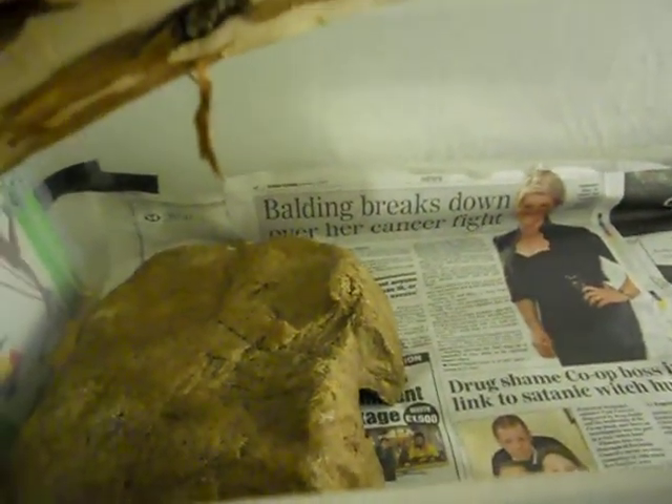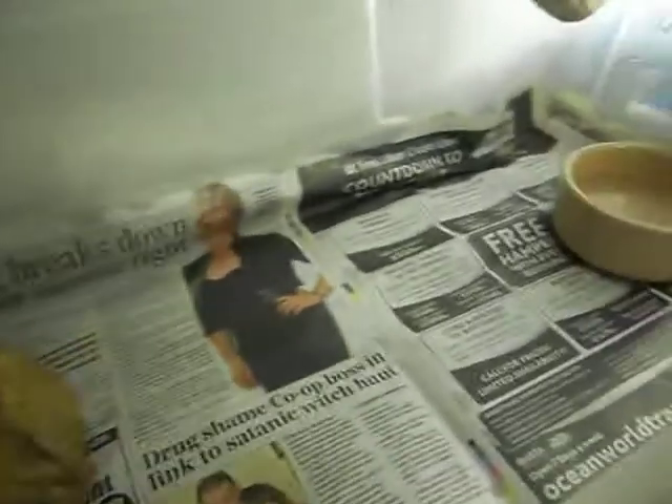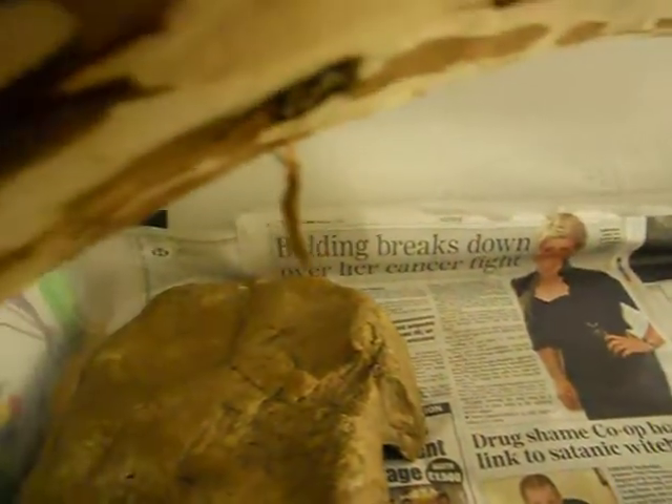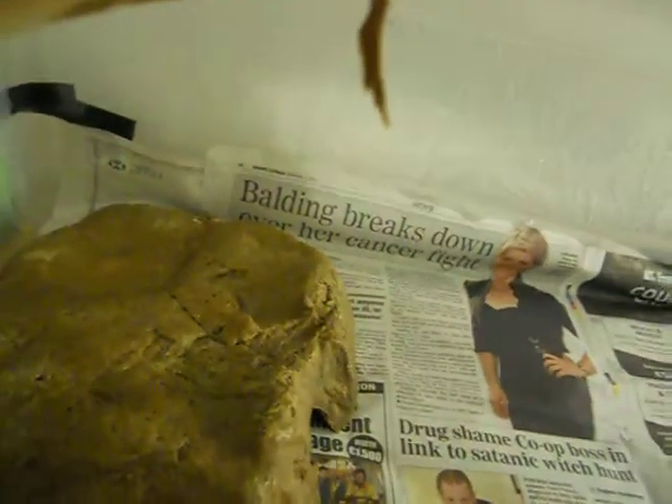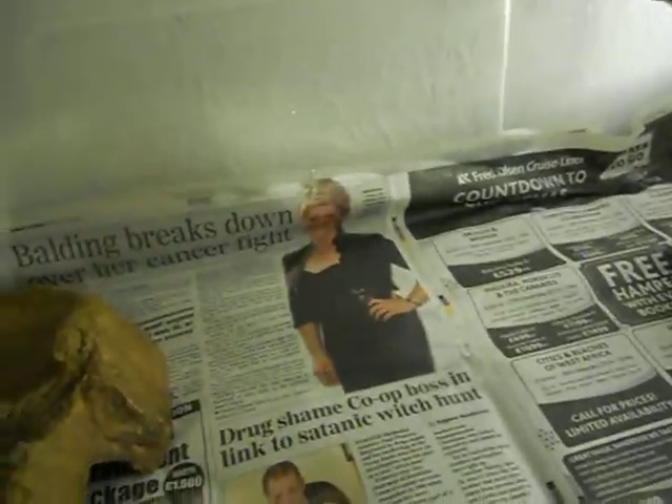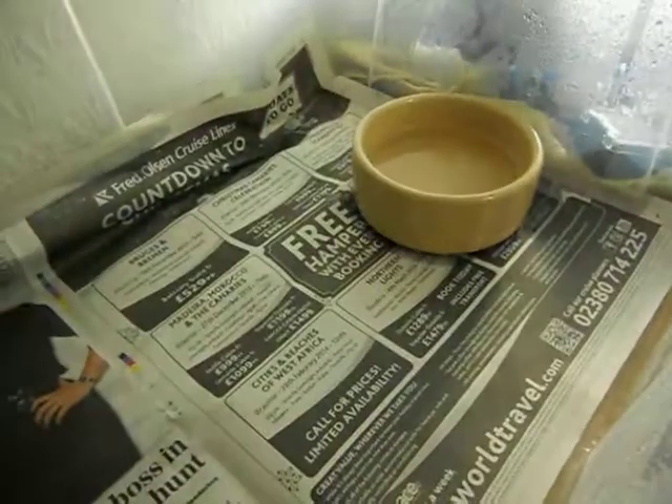I thought I'd start off by showing his tub that I keep him in. He'll not be in this for very long — I think another month or two and he's going to outgrow this. It's three foot long, two foot wide, and ten inches high. He's got a hot side hide, a water dish, and on the lid of his tub he's got a log that he basks on all the time, attached with some 50 pound fishing wire and a zip tie.